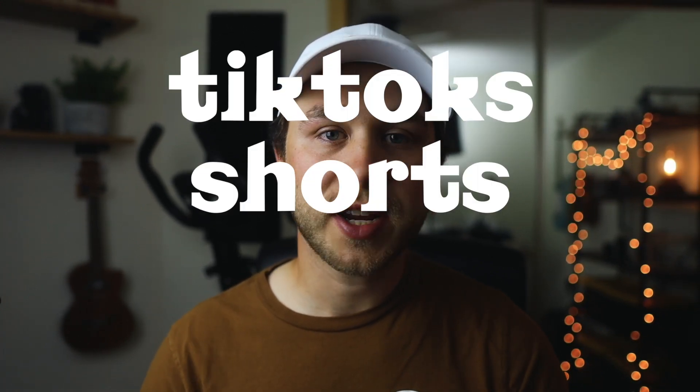Hey, my name's Andrew, and if you're trying to get better quality TikToks, YouTube shorts, or Instagram reels, then today's video is for you. The first question I have to answer is why would you want better quality TikToks, YouTube shorts, and Instagram reels? It's becoming very competitive out there, and everybody is making TikToks and YouTube shorts and Instagram reels. If you can have a little bit of a competitive edge and make your videos look more professional, you're going to stand out and get more following and more people enjoying your content.